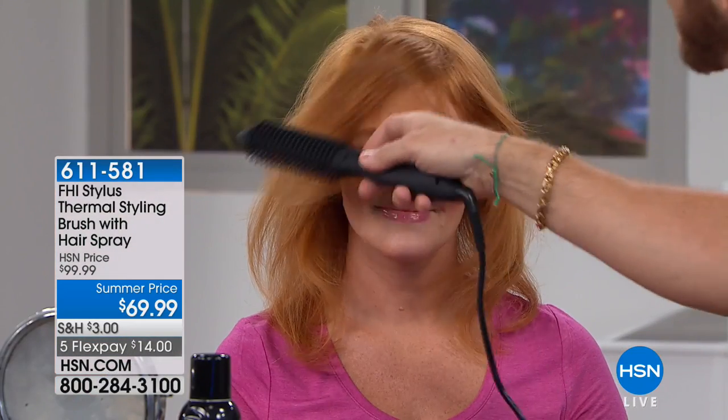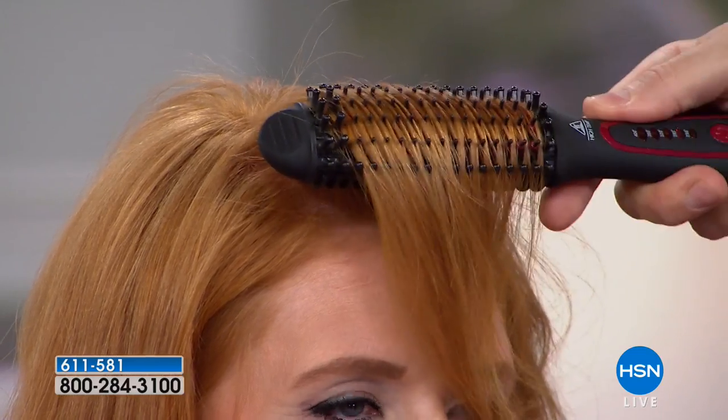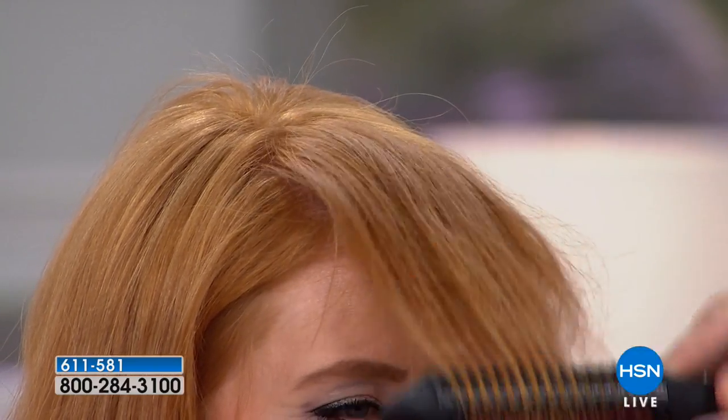If you have short hair or want to create a new fringe, if you have a cowlick you can shift it back and forth, tame it with the heat of tourmaline ceramic. Because of the cool-to-touch nylon bristles, you can go into the root, give it a nice little bevel, rainbow it out towards the mirror, give it a nice little bend, and you have a perfect little fringe.